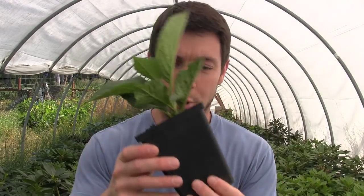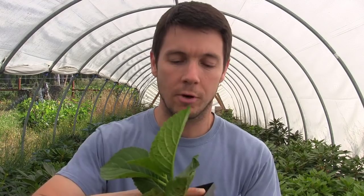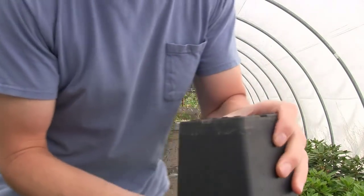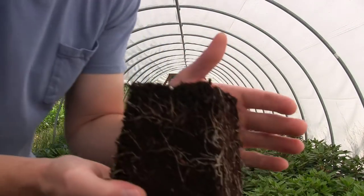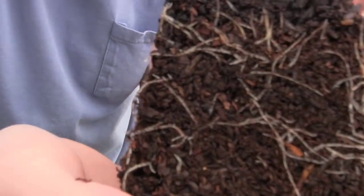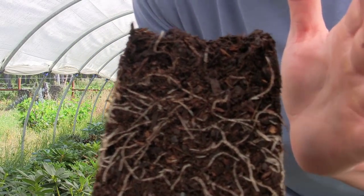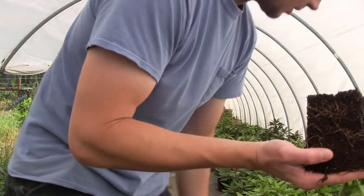These guys really shot off and started doing nicely — let's take a look at the roots. I pulled one of these out and I'm not going to mess with them too much because we know they've got roots and they're growing healthy — I don't want to tear these things up. But let's check it out. Look at that — tons of roots! These are four-and-a-half inch pots and you can see they've got roots all the way out to the edge, totally covering the inside of that pot.